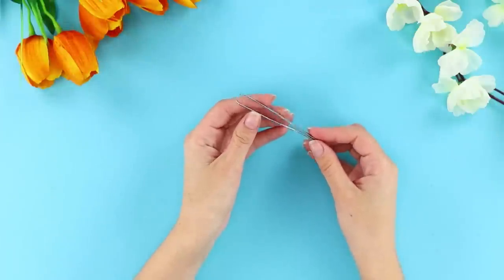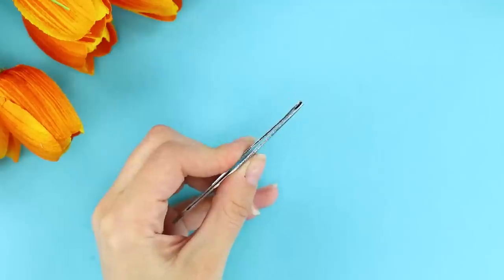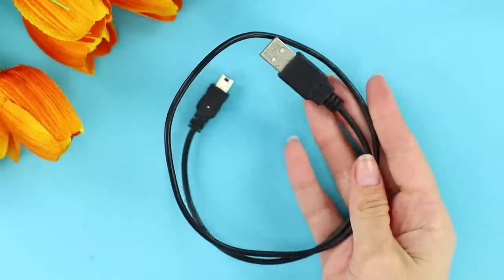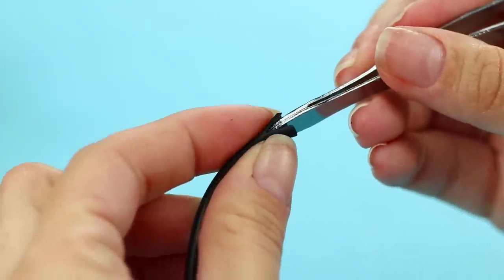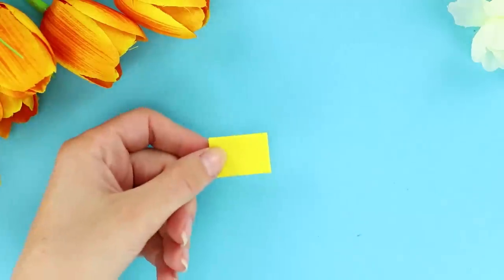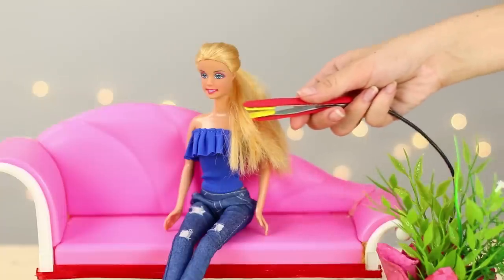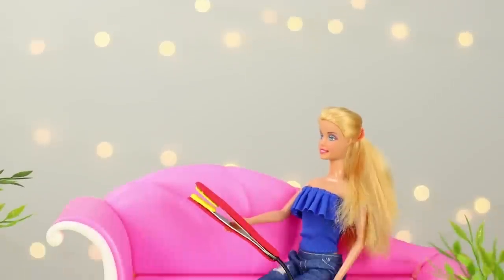This idea will require old tweezers. Using the pliers, even out the ends so that there is no gap between them. Take a wire, cut it in half, divide the end in two parts, and put the tweezers in it. Now take a couple of strips of foam paper and glue them to the tweezers from outside. Cut a couple of smaller pieces of a different color and glue them on the inside. You made something that every fashionable woman needs — a hair straightener! Just don't use it too often so you don't ruin her hair!